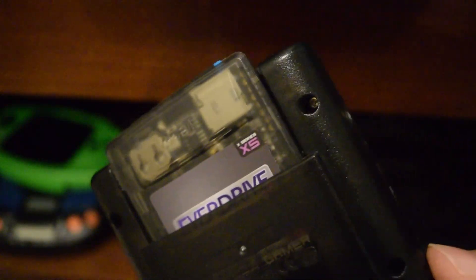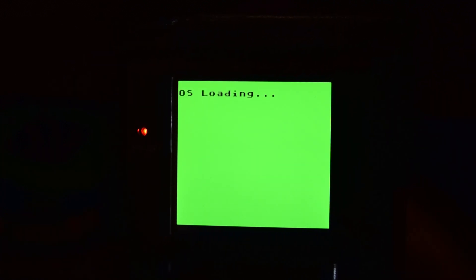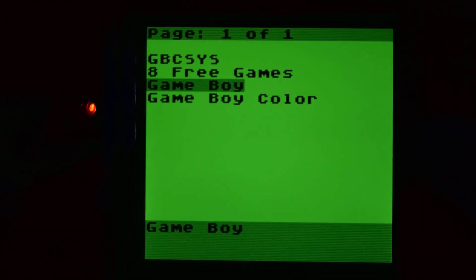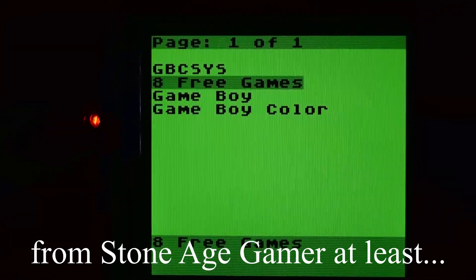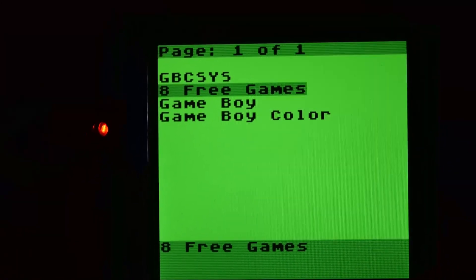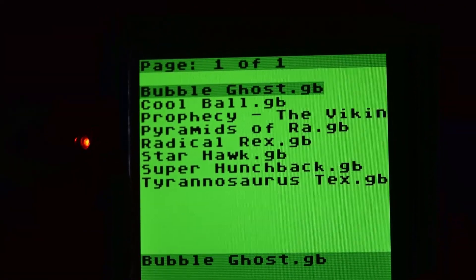So I copied basically some folders. I'll turn it on and show you here. This is what we see when it turns on, and I've got several folders here. I've got the eight free Game Boy games that it came with — when you buy the EverDrive you get a link to download these eight free games. From what I understand, some of these games were never released — they were completed back in the day but never got released. You can check those games out. I can't say I'm too familiar with any of them, although Radical Rex there certainly sounds familiar.